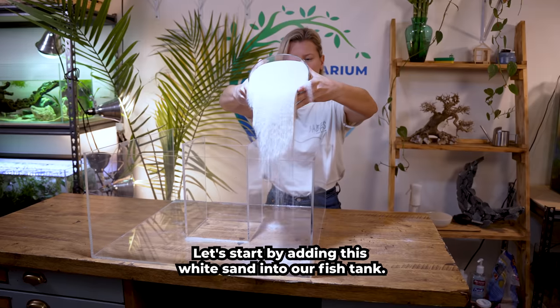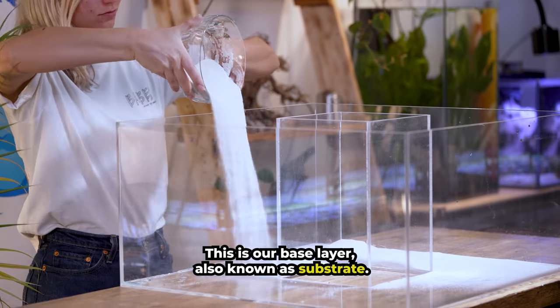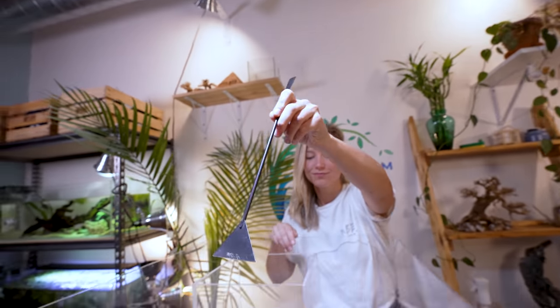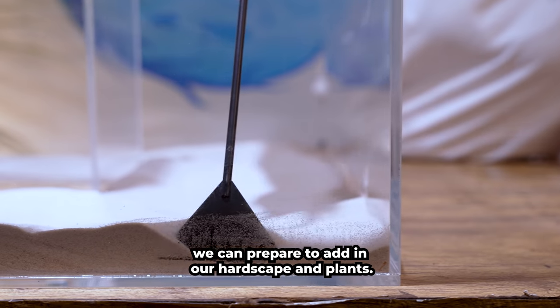Let's start by adding this white sand into our fish tank. This is our base layer, also known as substrate. It's a great host for beneficial bacteria. Once we break it smooth, we can prepare to add in our hardscape and plants.